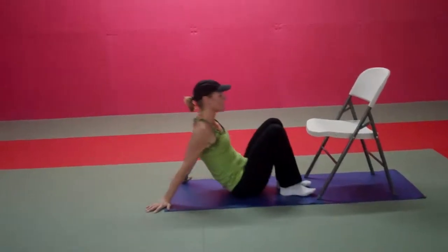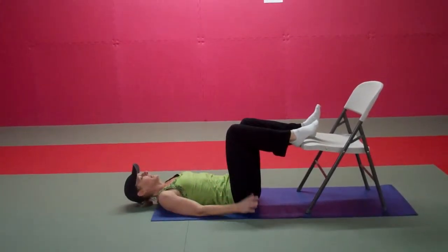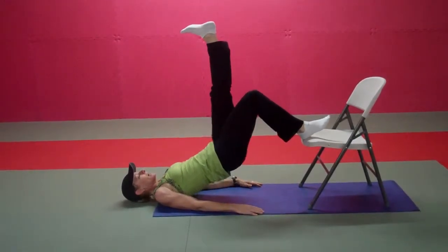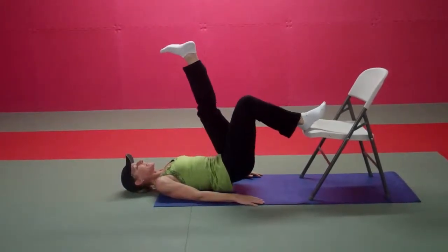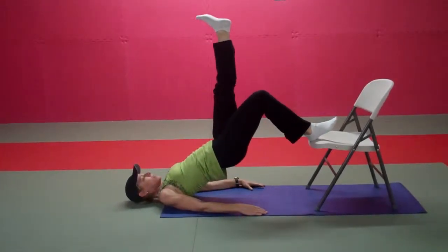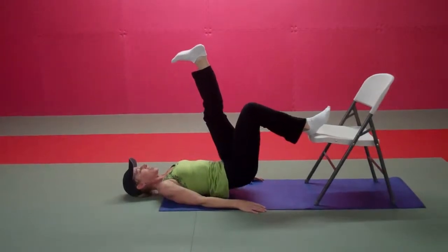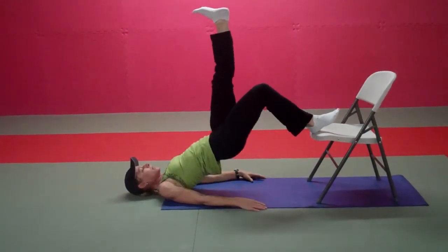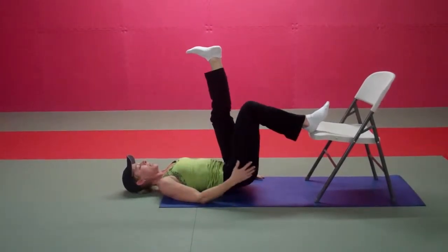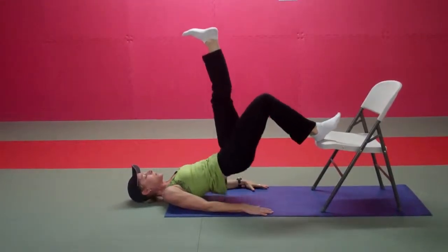Hands are down by the hips. We're going to start with our right heel on the chair, lifting and lowering your hips so that your hips come about an inch away from the floor, then driving up through the pelvis, working the hamstring of the leg resting on the chair. I'm coming up onto the back of my shoulders; my abs are engaged. I can really feel this in the hamstring and down to the glutes.